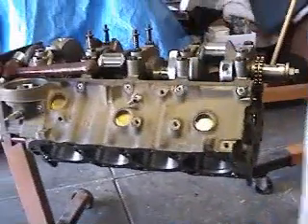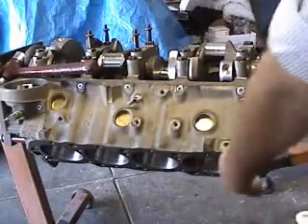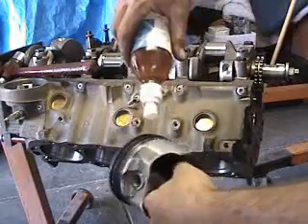What we're going to do first is take our assembly lube. I just like to squirt a little bit in the cylinder wall, go right around the whole thing and wet it. You don't have to goop it all up, just a little bit of work on there, a couple thousandths worth.